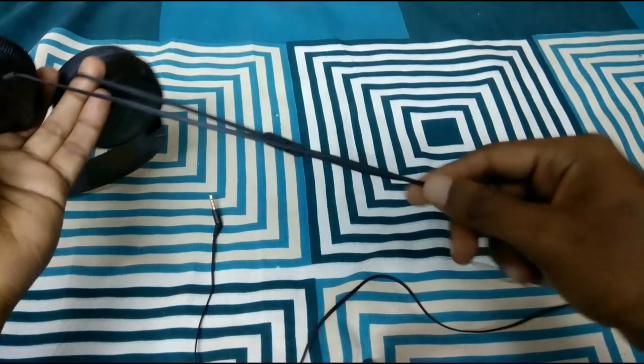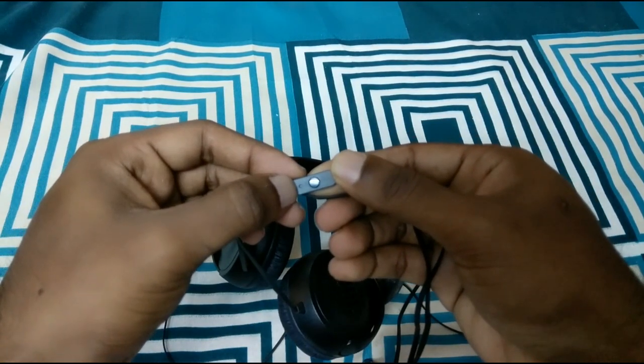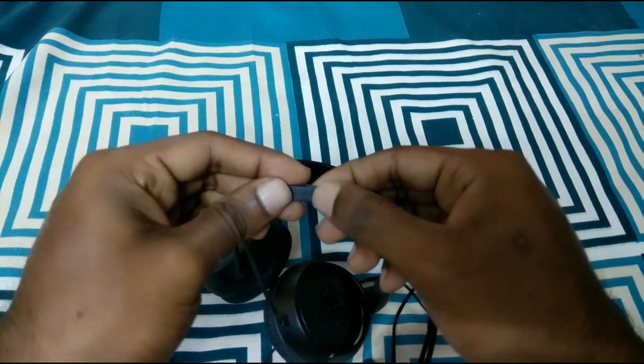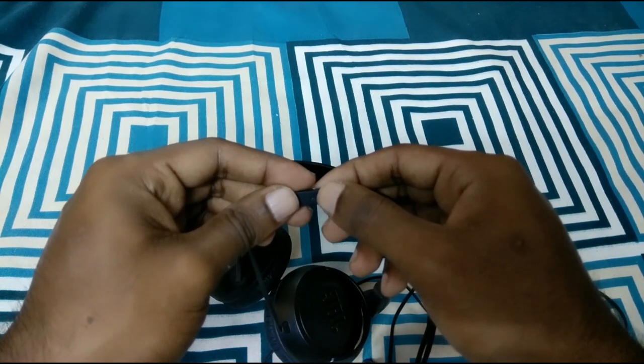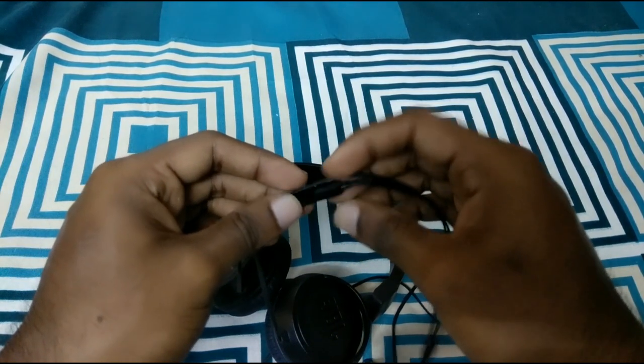The button works like this — there is a microphone on the button as well. You can start and stop music, pick up and end calls, and double tap to skip to the next track. You can also use it for navigation.